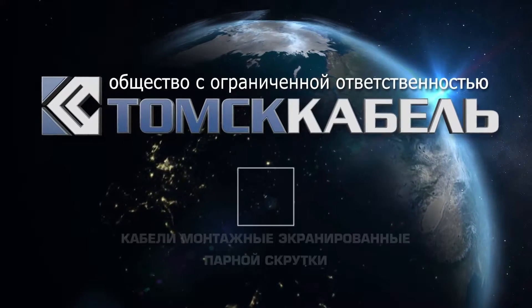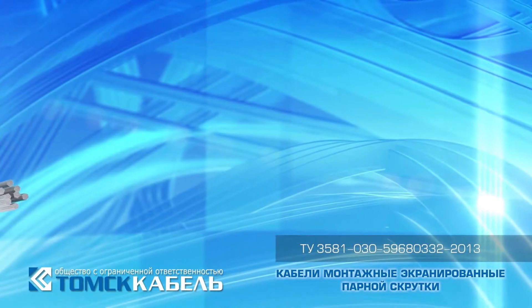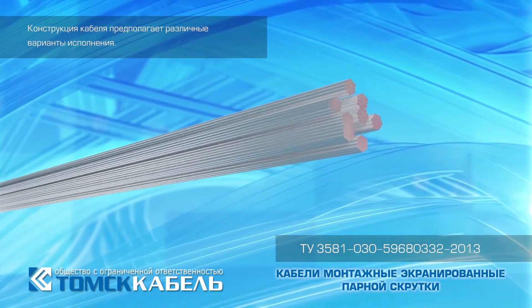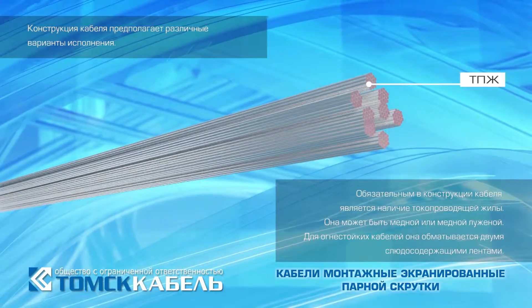Installation screen cables, pair twisted. Cable construction assumes a variety of embodiments. In cable construction, the presence of a current-carrying conductor is obligatory. It can be copper or tin copper.